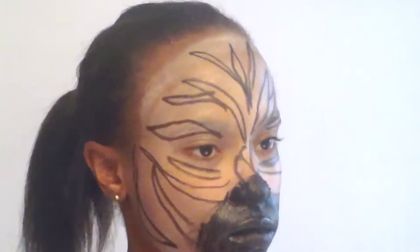After that, fill in the nose. Next, just fill in the stripes.